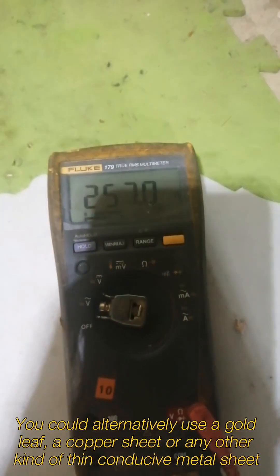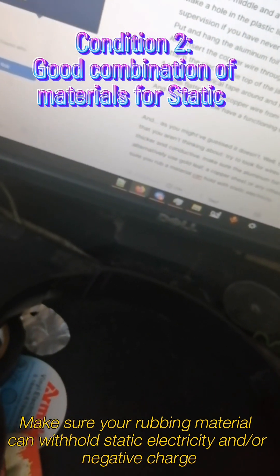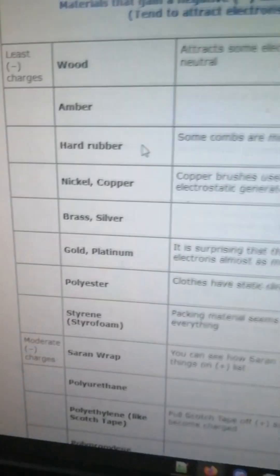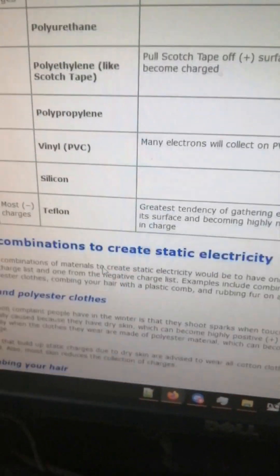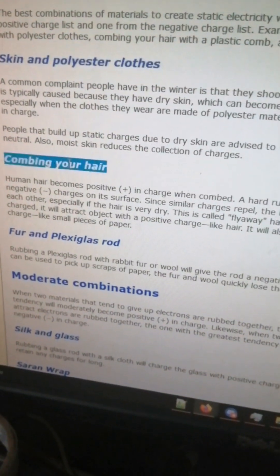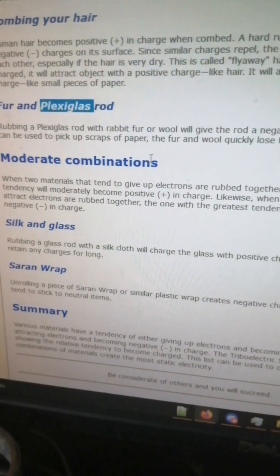You could alternatively use a thin copper sheet or any kind of thin conductive material. Make sure you rub a material that can generate static electricity or a negative charge. Examples from the triboelectric series include styrofoam, plastic wrap, polyethylene, polypropylene, vinyl, and similar materials. Some of the best combinations for static electricity are skin against polyester clothes, combing your hair with certain materials, and rubbing plexiglass.